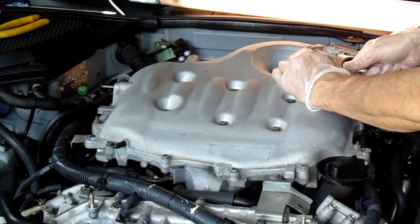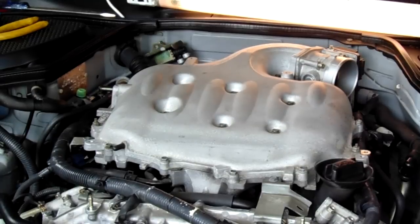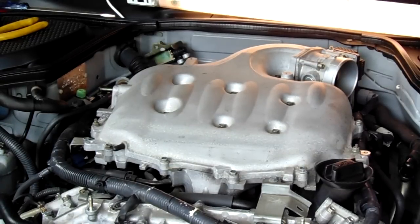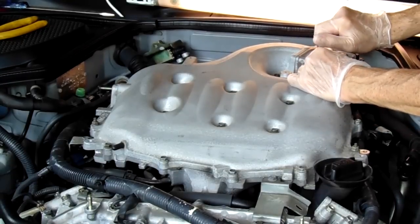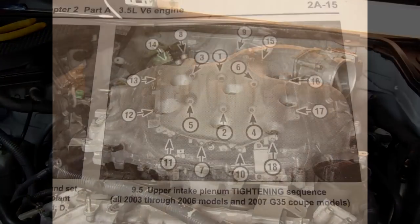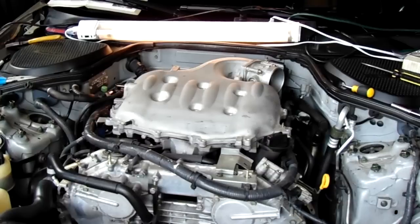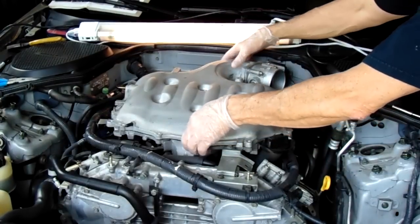When you reassemble, the torque spec is 114 inch pounds — that's what I found in my manual, but you can double check online. I recommend taking a picture of the bolt sequence with your cell phone so you have a quick reference for the tightening order. I made three rounds: approximately 38, 76, and then 114 inch pounds. And now you're done — you can lift the plenum off.